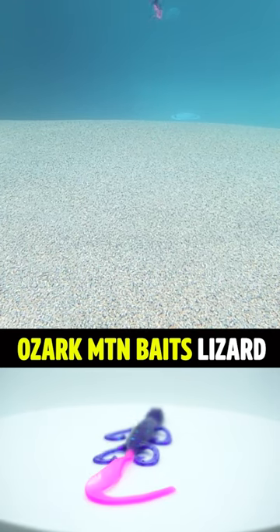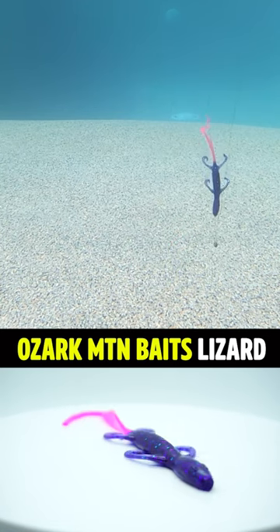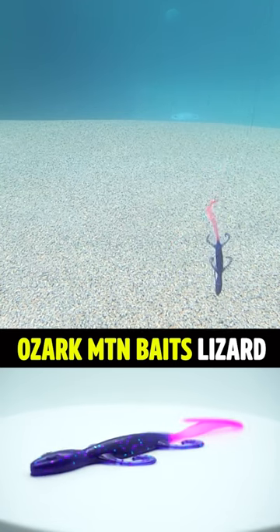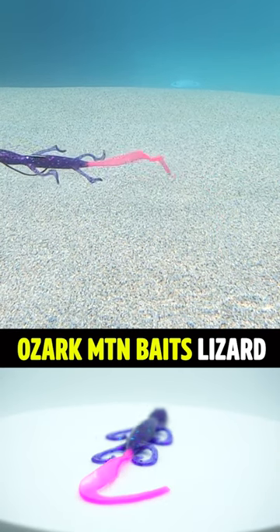I cannot say that about Ozark Mountain Baits and their lizard. They are durable, have amazing action, and they catch fish. Just check out the action of the appendages and the tail alone.